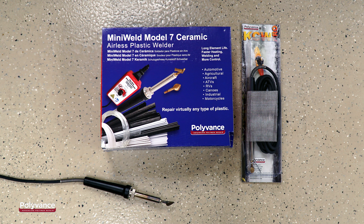The method we will show can be used with Polyvance's KCW Pro, Mini-Weld Model 7, or the airless plastic welder on one of our nitrogen plastic welders.